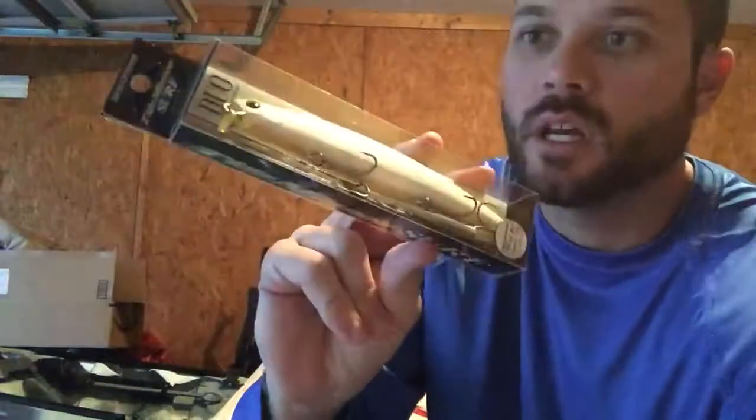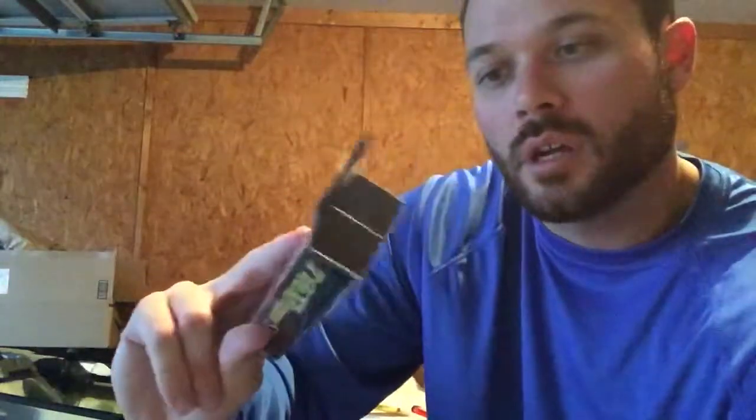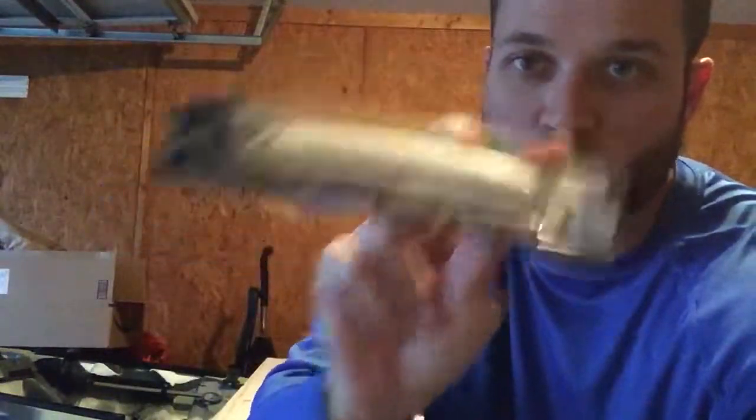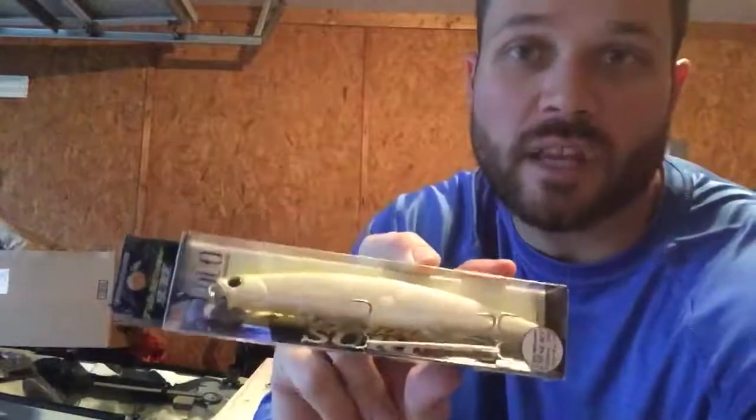I will use it at times if I'm looking for a big fish — probably good for trout. Especially if you're going to be doing some surf fishing or maybe some wade fishing, it's probably a really good lure, especially for that depth.